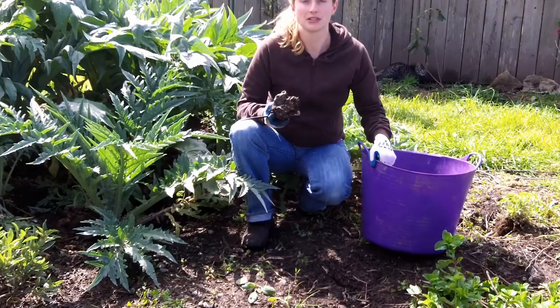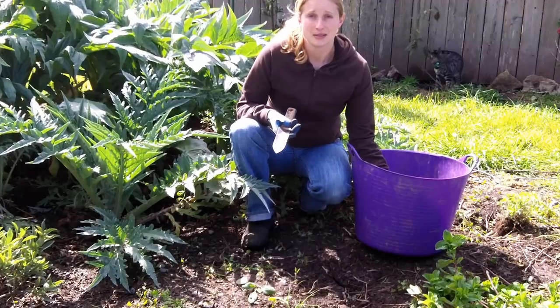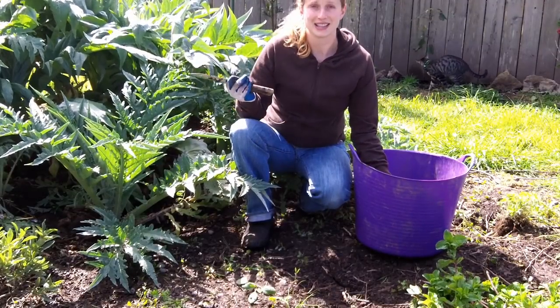So what I did was I just put a little bit of soil in the bottom of my gardening tub here and basically planted the bare root artichokes until I had a sunny day to plant.